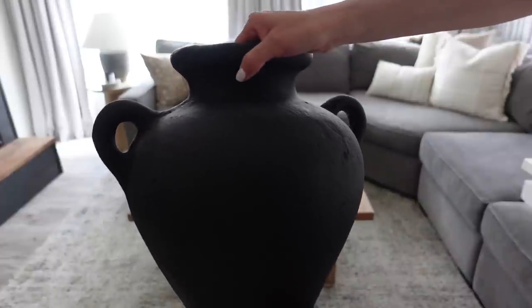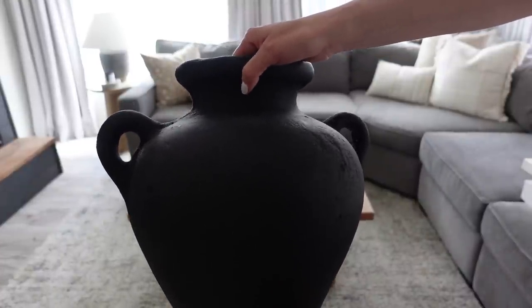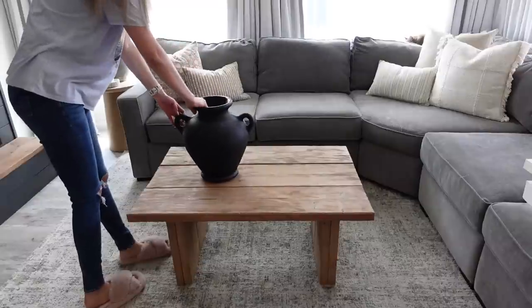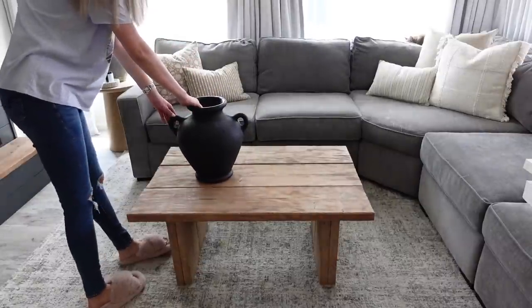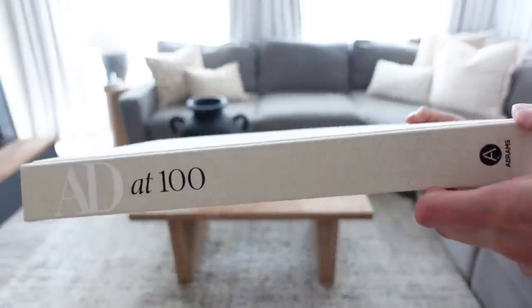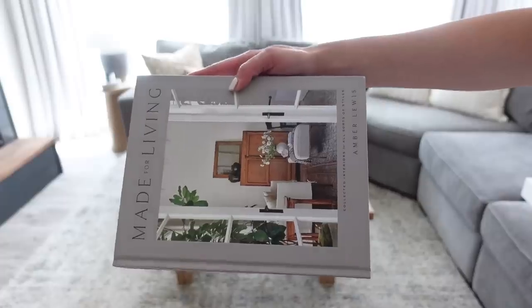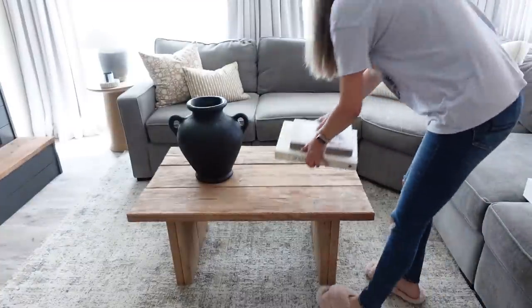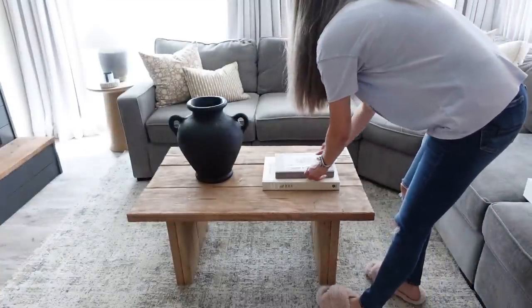For the third look, I'm taking one of my favorite vases that I found at Marshall's about a year ago. I love this thing — it is massive, very heavy, and unfortunately not available anymore. But again, if I can find something similar, I'll link it down below for you. Taking two more coffee table books, I'm placing that to the right of that vase we just put down.